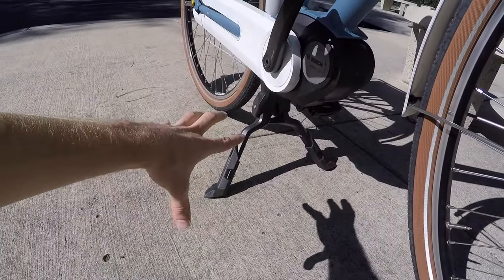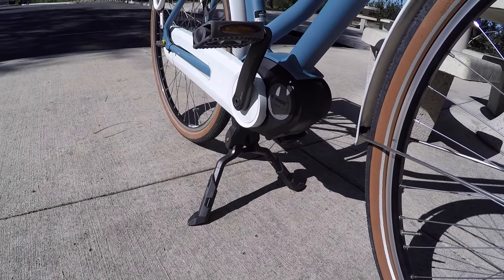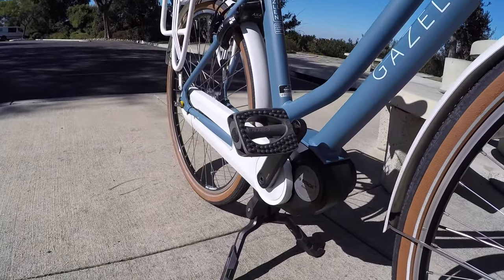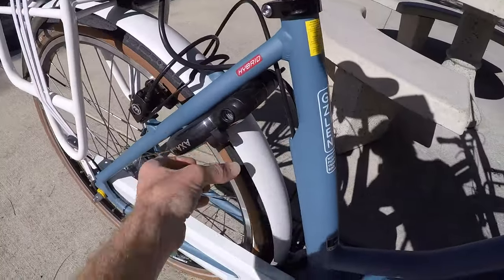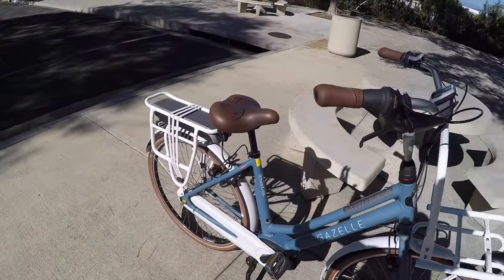Love the double-leg kickstand — really wide and really stable. It helps you load those racks up and I really appreciate that extra attention to detail. Plastic platform pedals with rubber nubs; they're okay and easy to replace if you wanted to. There's an integrated cafe lock: pull the trigger and it puts a skewer right through the spokes so no one can easily run off with your bike. They'd have to lift the whole thing, and given this bike is 62.5 pounds, you'd probably need a couple of people.